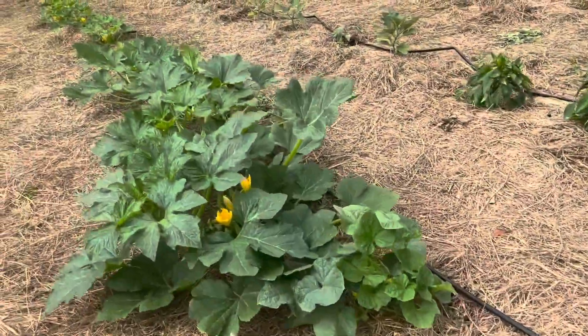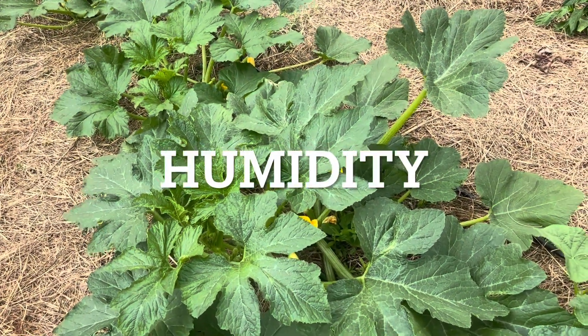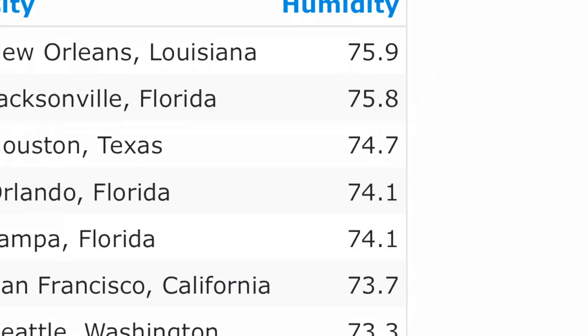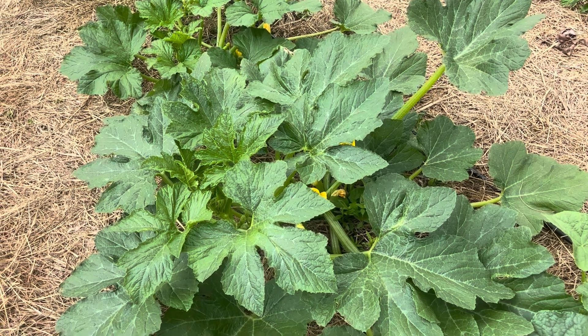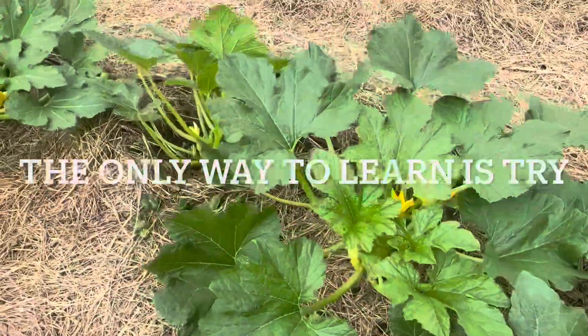When I sprayed it, I told you I was going to try spraying at night. I was a little concerned with the humidity we have in Louisiana that I could possibly cause a fungal issue on my plants — but obviously it didn't. They're gorgeous.